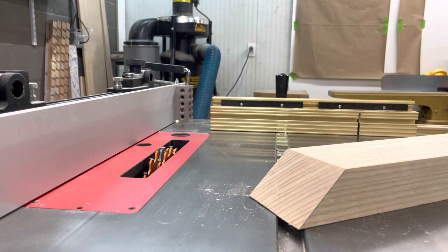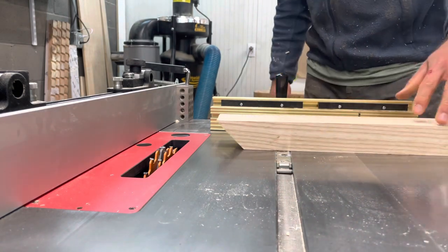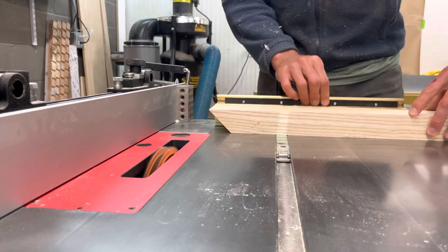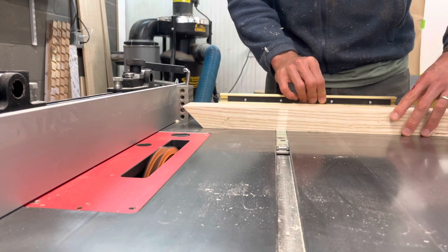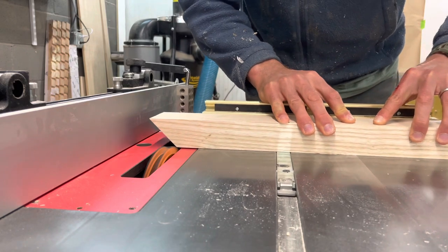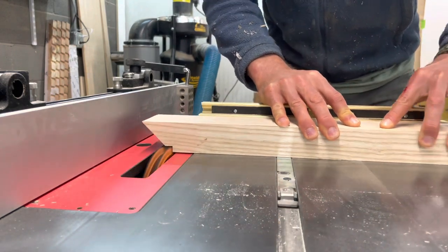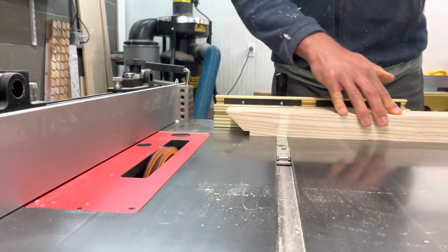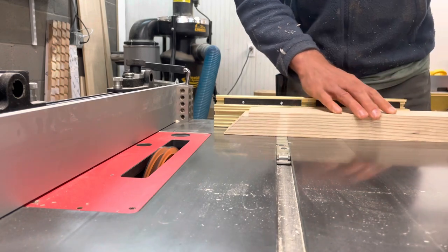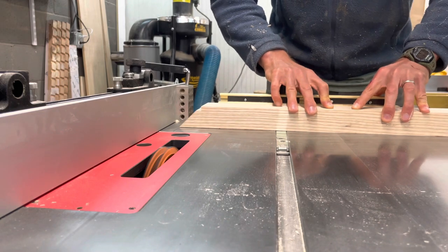The next thing is to cut the tenons out of the stretchers that will fit into the mortises of the legs. I've used my table saw and a dado stack with this Incra miter gauge to cut out the material. You can see I've cut a 45-degree miter in the end of the stretcher here. The mortises in the legs are going to be kind of close together, so when the stretchers come in and those tenons fit in, I'm cutting this miter so they'll fit in together better.